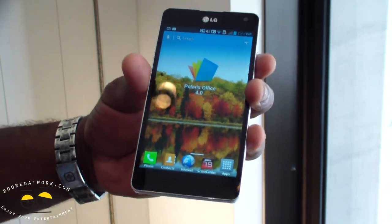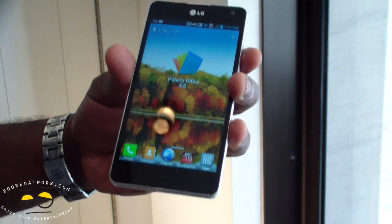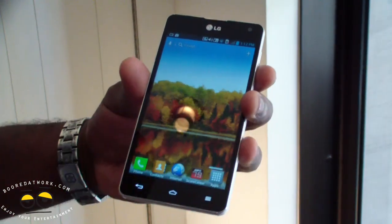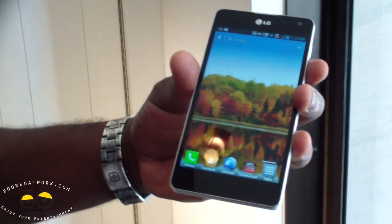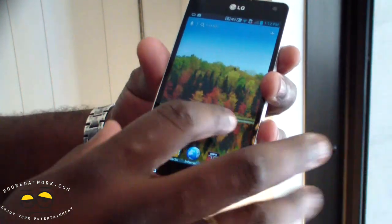This is the first smartphone in the US powered by the Snapdragon S4 processor. That means a 4-core processor with LTE built in — a true quad-core LTE phone, not a dual-core. It's got 2 gigs of RAM, so it's super fast.